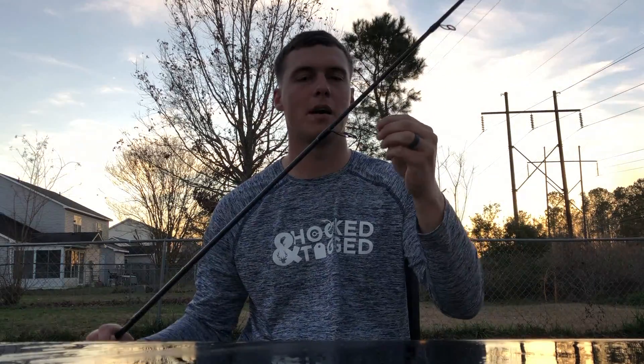What is up ladies and gentlemen, thank you guys so much for watching the third episode in the series — Tackle Tip Tuesday. Here is the third version and today we're going to talk about a critical, absolutely critical technique that I learned recently for redfish.